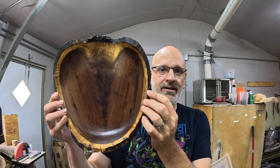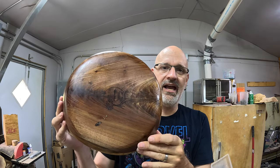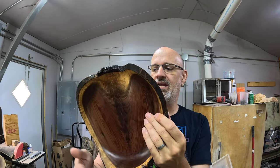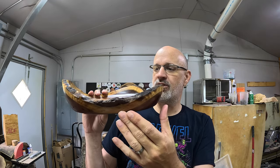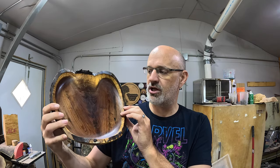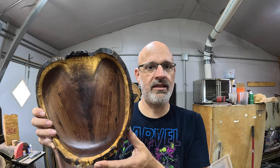Hey everybody, welcome back — hope you enjoyed that piece we made with the walnut crotch. I will say that this feathering is absolutely spectacular — absolutely love how it goes throughout the piece. The coloring, the graining, the feathering is just phenomenal. Love the live edge look — lots of fun with that. Always fun to try new things and get different perspectives on how the piece looks. Hope you all enjoyed that project and how I made it.